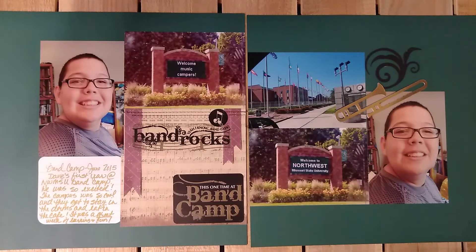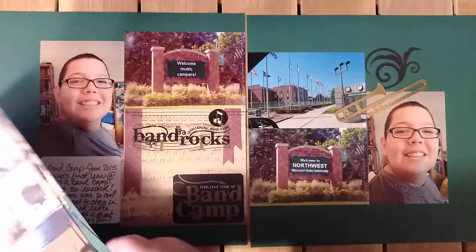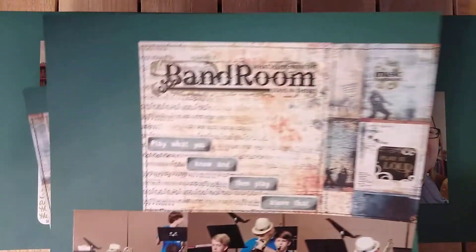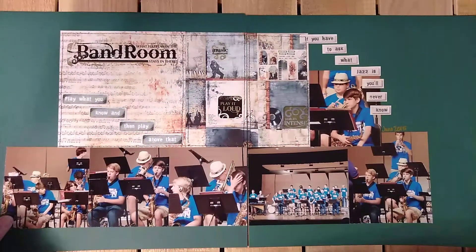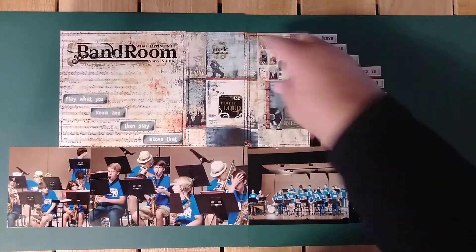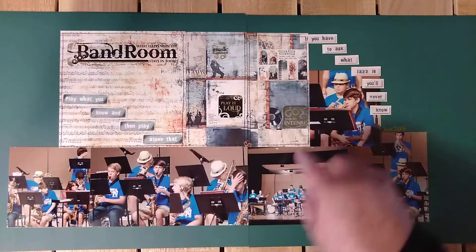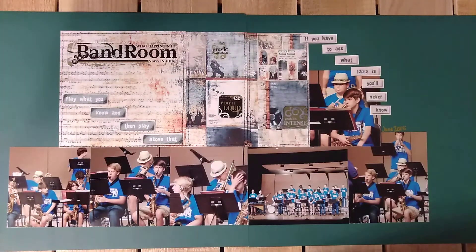I think I will probably incorporate sewing into my scrapbooking going forward. There were 11 layouts in the class and this was my take on the first one. I've tried this video like four times so my stuff's all messed up here. This is number two. I like how this goes together — love this paper. The sewing really makes those pop off of the page. I thought that was pretty cool.